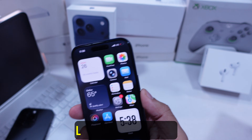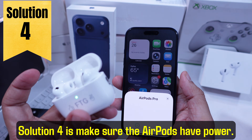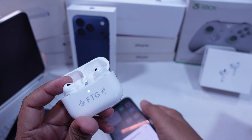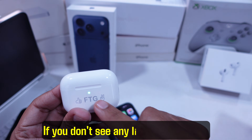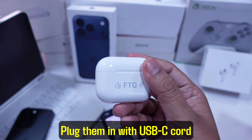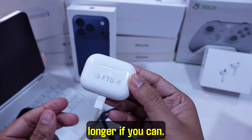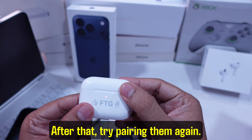Still not working? Let's check the basics. Solution 4 is make sure the AirPods have power. Pop open the case — if you don't see any light on the front, that probably means they're dead. Plug them in with a USB-C cord and let them charge for at least 10 minutes, longer if you can. After that, try pairing them again.